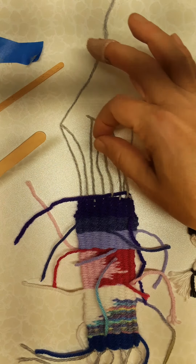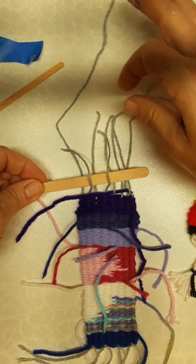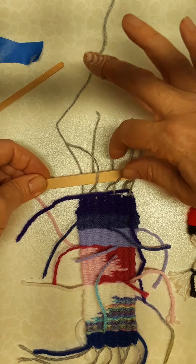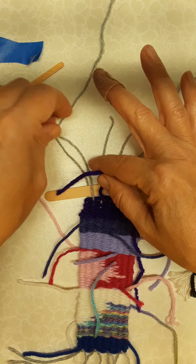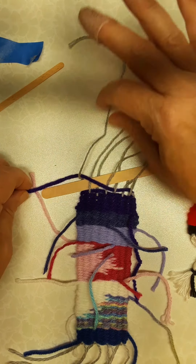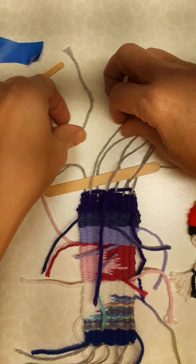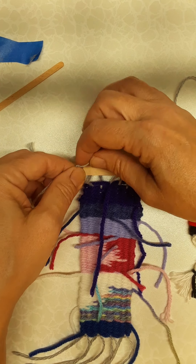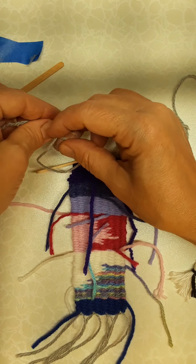What I'm going to do now is lift up every other thread and put the stick in between those threads so that I can tie it into the weaving. Let me get that sorted out — it's a little bit of a different feel, but you're going to tie that stick into your weaving.